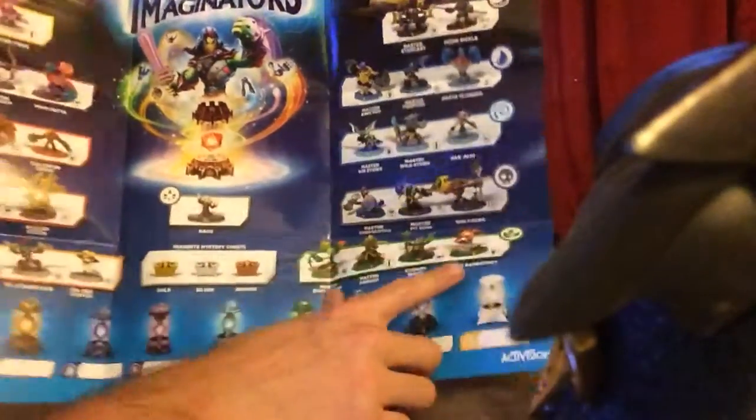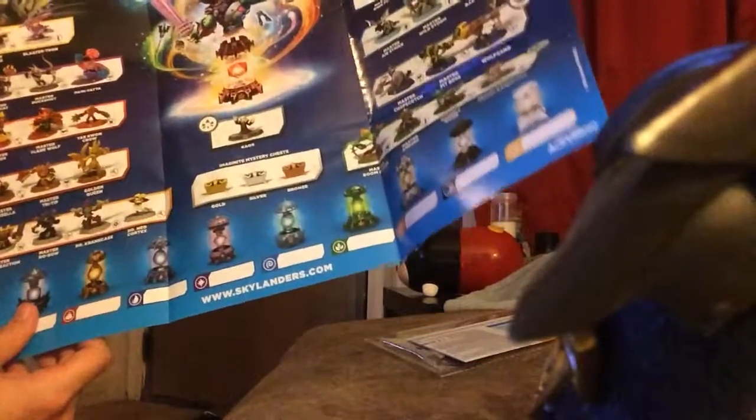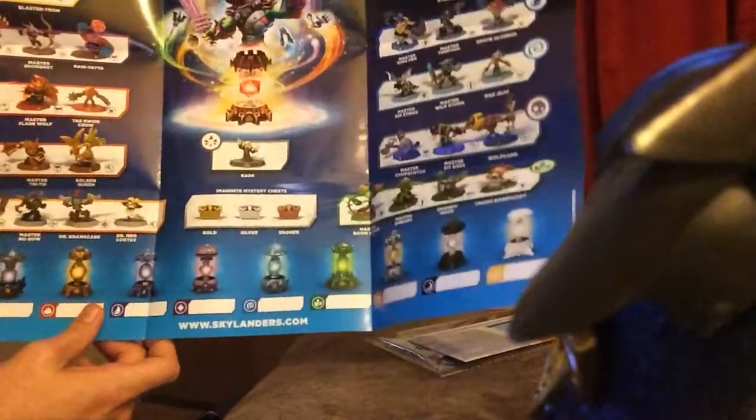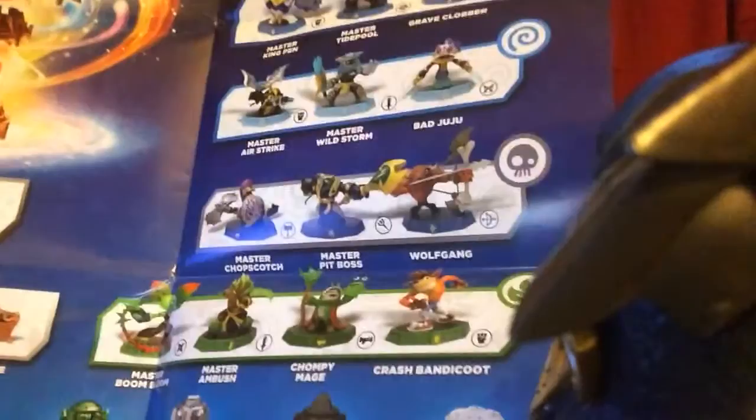That's cool — Crash Bandicoot, that's awesome. That is really cool. Crash Bandicoot, Dr. Neocortex, Chaos. I'm going to have to pick him up Thursday, because you get him free when you pre-order. There's Crash and there's Cortex. So that's cool.